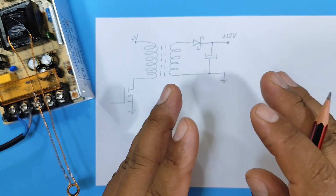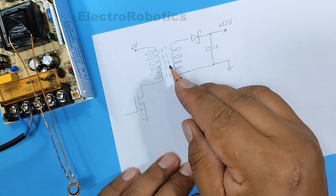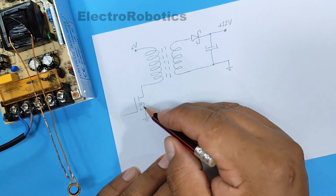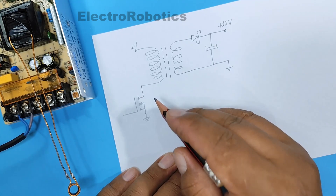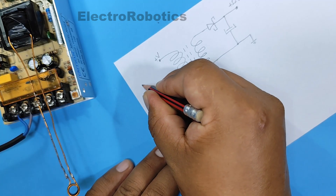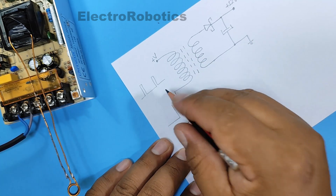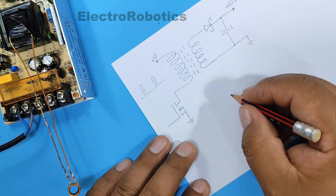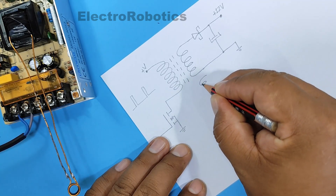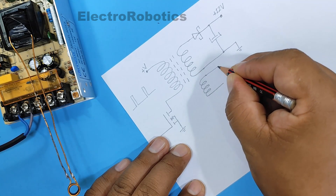Okay guys, now for some theory. Our circuit works as follows: we have our transformer, which we just modified. It works with a transistor that sends it negative pulses — in this case, high-frequency pulses. Now, we add a coil to the same core or to the transformer — two, three, or four turns. That depends on each individual.